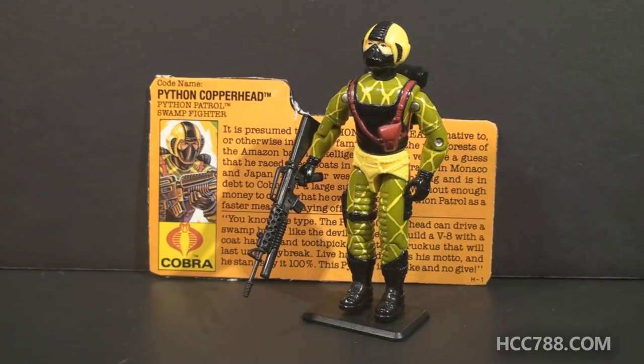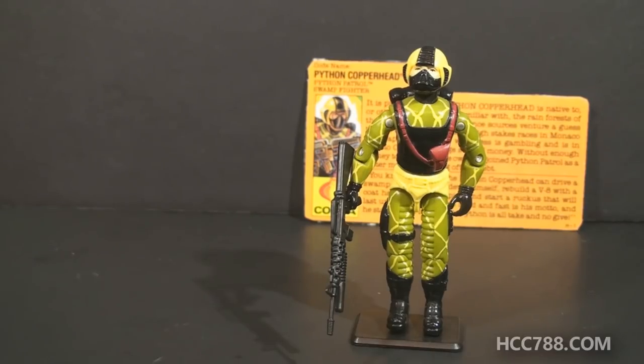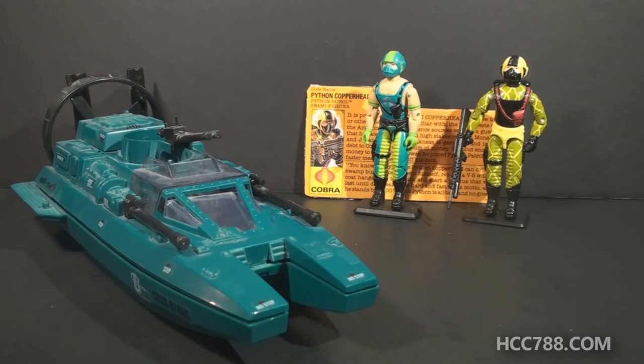This is Python Copperhead from 1989, the Python Patrol Swamp Fighter from the Python Patrol sub-team within Cobra. This figure was first available in 1989, also available in 1990, and was discontinued for 1991. This figure is usually referred to as Python Patrol Copperhead, even though his file card just says Python Copperhead. This is the second version of Copperhead. The first version was from 1984 and was the driver of the Water Moccasin, the swamp boat released that year.